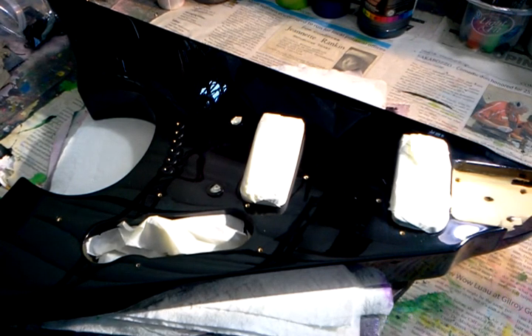Well, good day my friends! It's another guitar project time. What I've got here is a body to an Axl Jackknife, and what I'm going to do to it — this is my plan — is...